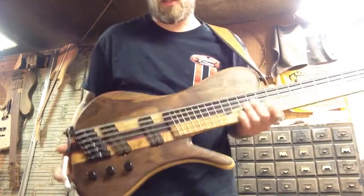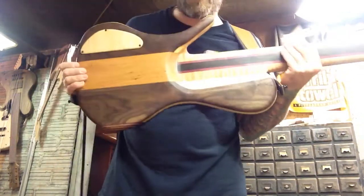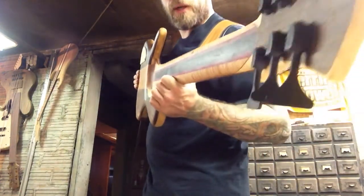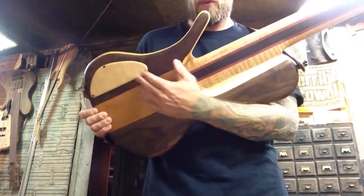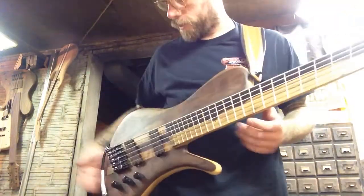Here's the front side of the instrument — real nice figure in that wood right there. And the back side, you can see all of the ripples in the maple there. Nice piece of cherry here in the middle, capping it off with a curly maple cap for the control cavity.